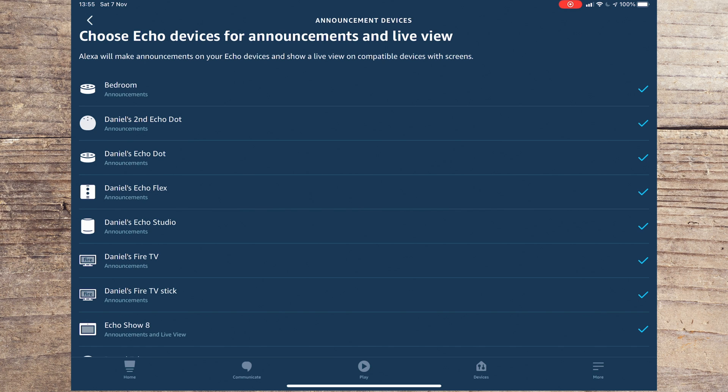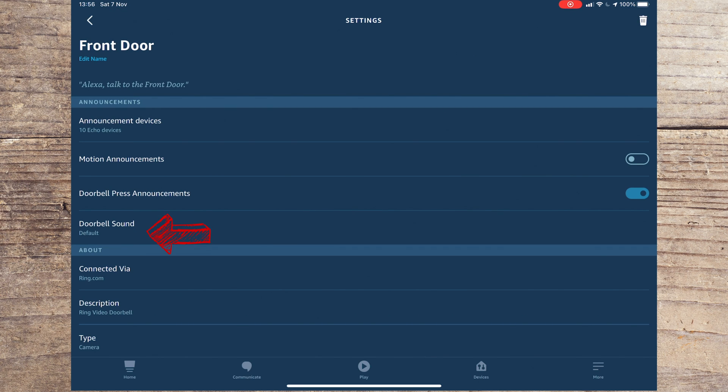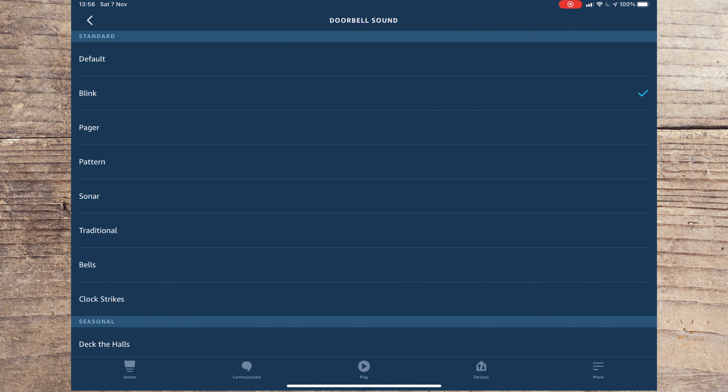All you need to do is touch the devices you do or don't want to sound. Any devices that you want to sound will have a tick next to them. Once selected, go back by pressing the button on the top left-hand side of the screen. If you press the Doorbell Sound button, you can select the sound you hear when somebody presses the doorbell.